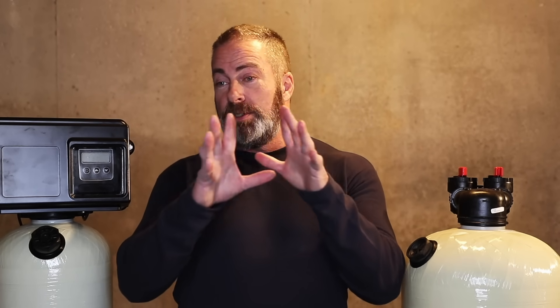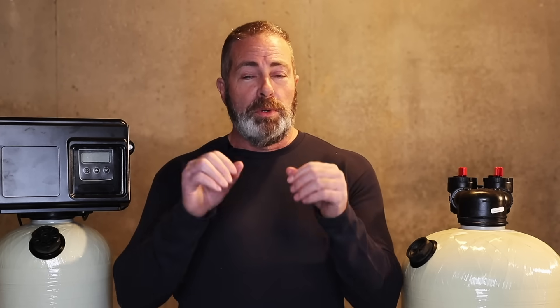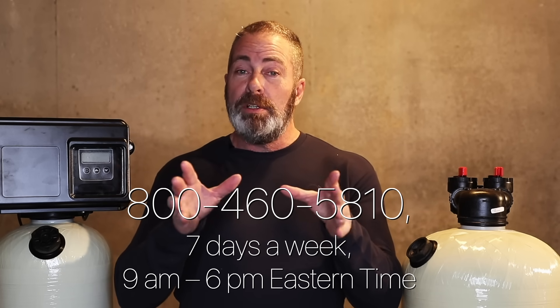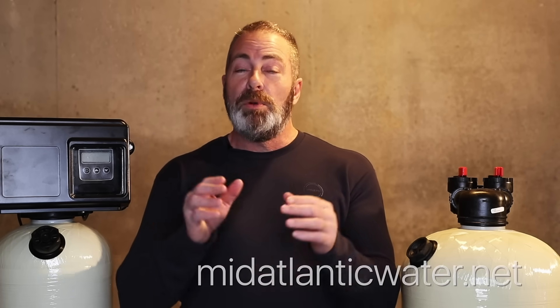If you're confused — and I know it can get confusing if you go online, there are dozens upon dozens of different water companies offering the same thing — we've been doing it for 23 years. We're experienced installers and water testers, and I basically know everything there is about the water treatment industry and acid neutralizers. So if you do have questions, call us at 800-460-5810 or send us an email at support@midatlanticwater.net. I'd be more than happy to help you.